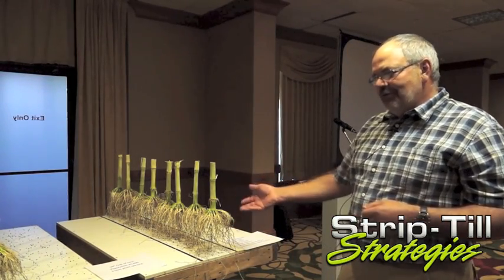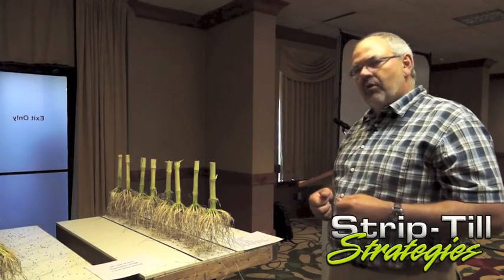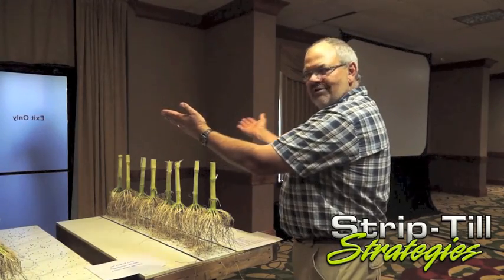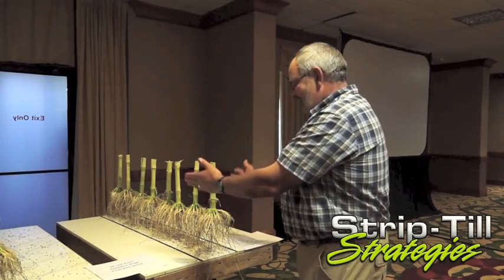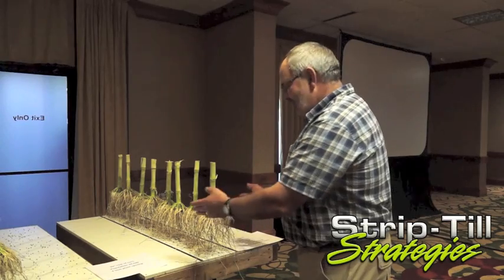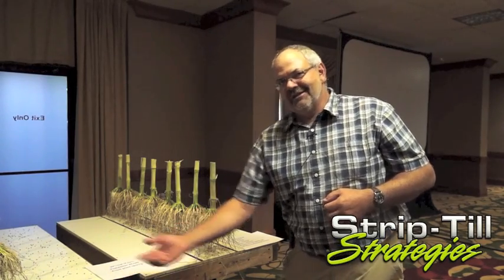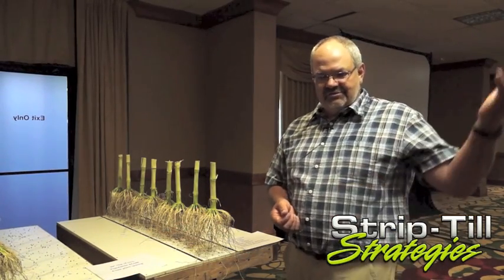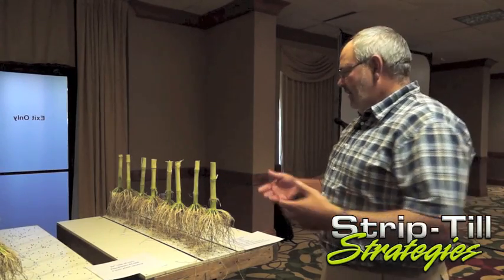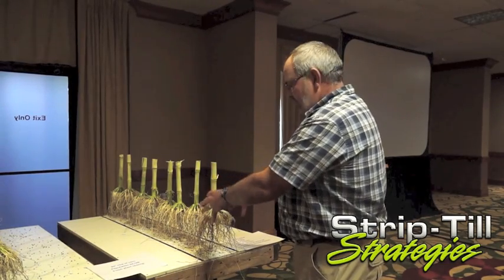Something we noticed while doing this root dig earlier this week — we had a rain about three days prior and it was a real dewy morning. I've seen that before but the light bulb kind of clicked: corn is a wonderful funnel of moisture to the root mass. You need moisture to absorb nutrients. During the presentation, an irrigator from Wisconsin had some numbers — when you're applying like three-tenths of an inch of water, basically two-thirds of that water falls right into the root mass or is funneled by the corn plant into the root system.